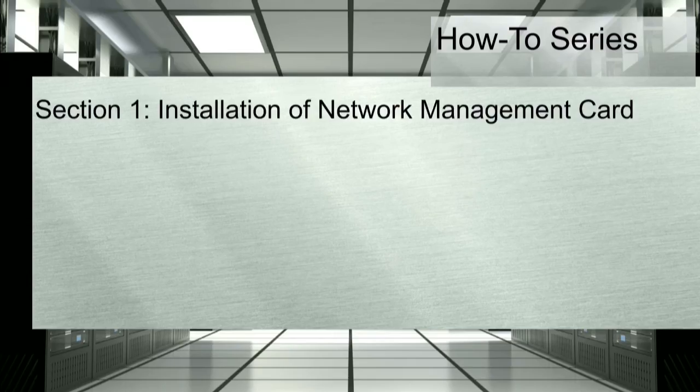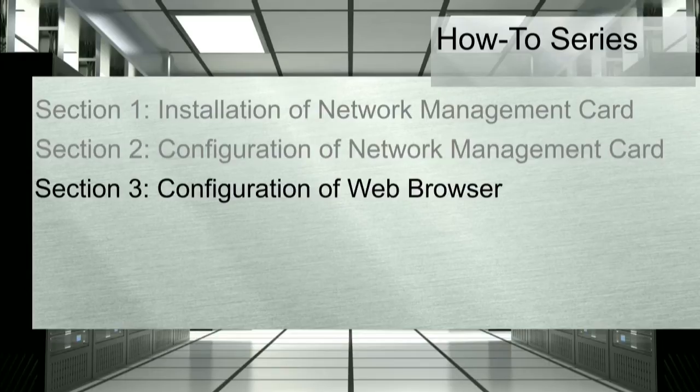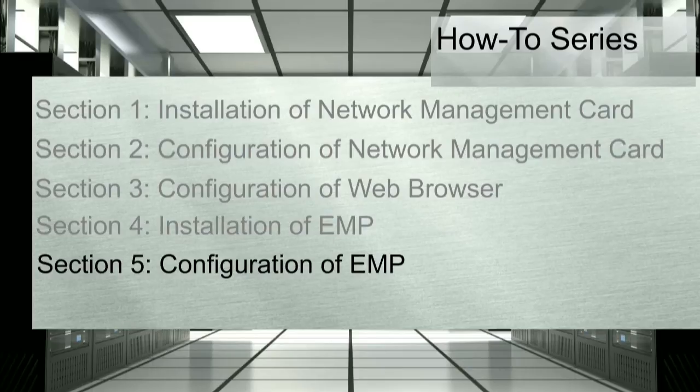Section 1: Installation of the network management card. Section 2: Configuration of the network management card. Section 3: Configuration of the web browser. Section 4: Installation of the environmental monitoring probe. Section 5: Configuration of the environmental monitoring probe.